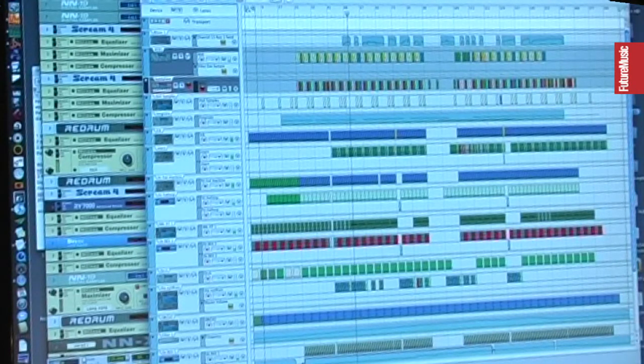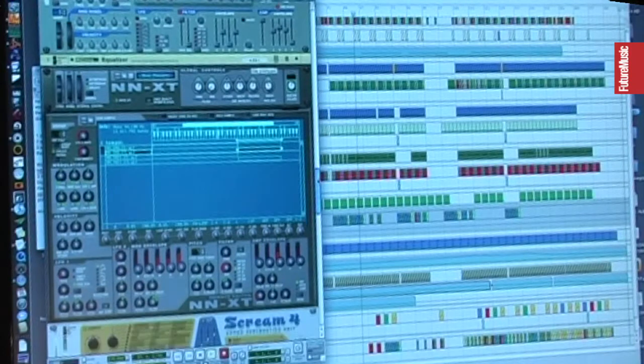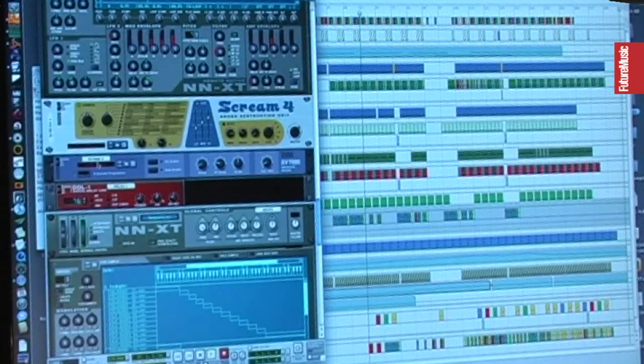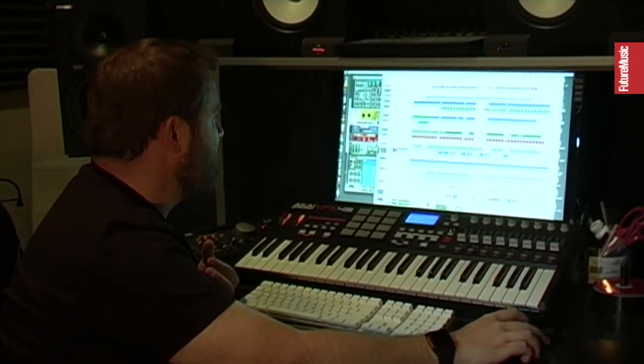The main line that everyone always recognizes is this. Very simple. Saw wave, a little bit of distortion, a little bit of reverb, a little bit of glide on the portamento. And a little bit of slapback delay that I've actually typed in instead of syncing to the BPM. So it's just a little bit right after the sound — it's not actually rhythmic.